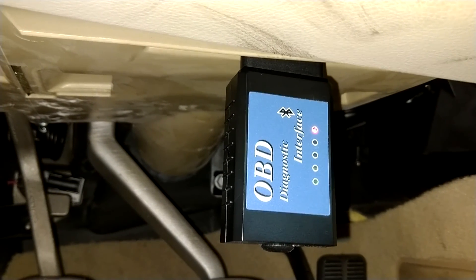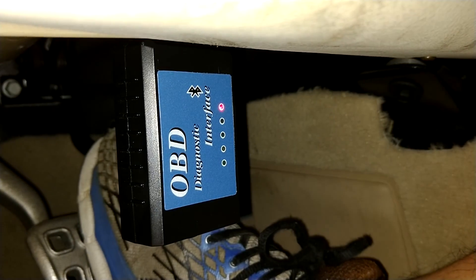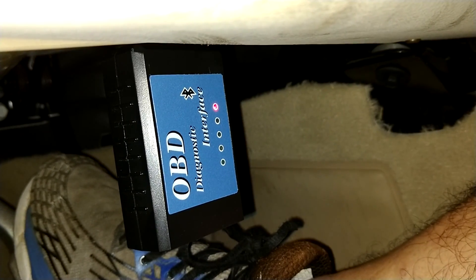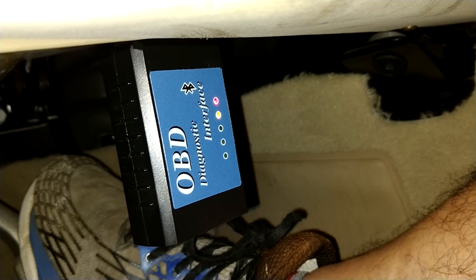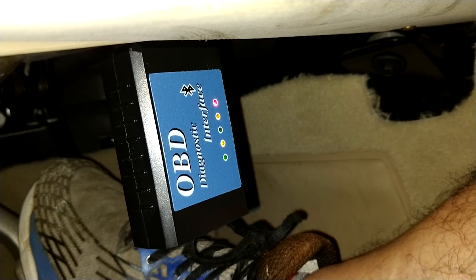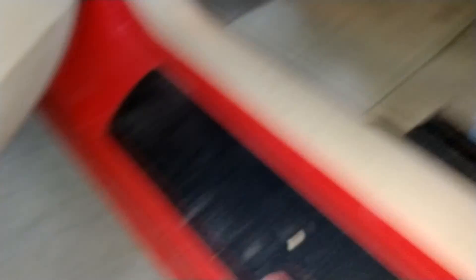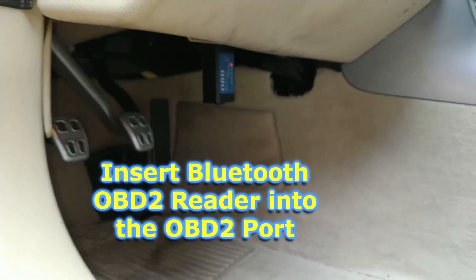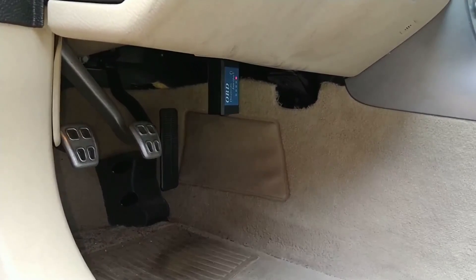Now we'll start the engine and be able to read the fault codes. You can see those lights flash indicating that it's sending data to the app. When you see that red light come on, that means your connection is good, and now we'll be able to start up the vehicle and read any error codes.